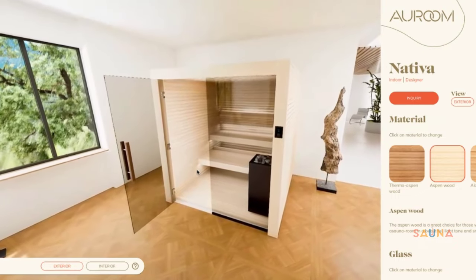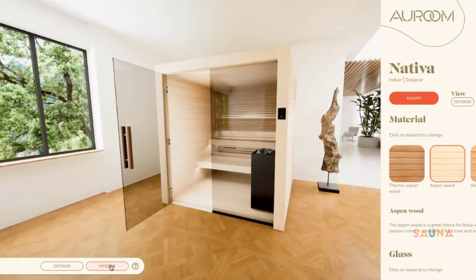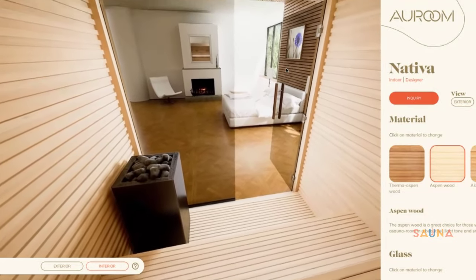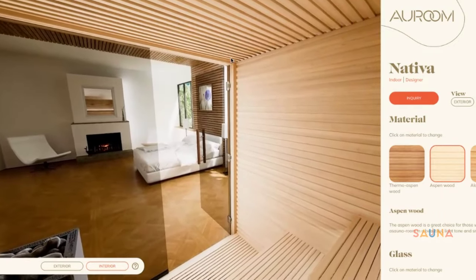On the Zoom call, we can also take a virtual tour of the RM Nativa and some other models you may want to consider. We can also discuss timeframes, electrical requirements, and make sure this sauna is right for you and your home.